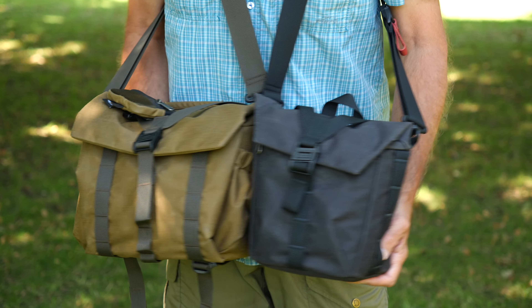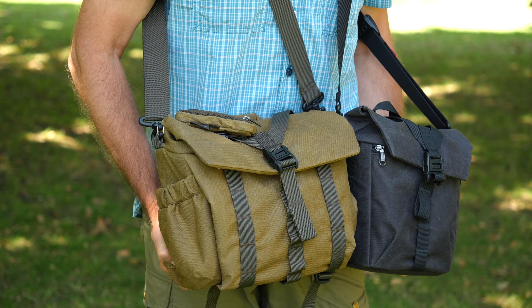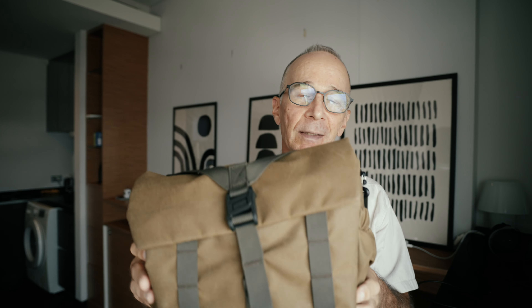In the Wotancraft Pilot bag lineup, these two bags are sort of in the middle. There is one bag smaller than this — a two liter bag — and this one is three and a half liters. Then there's one bigger, a 10 liter bag, and this one is seven liters. So there's a bag for pretty much every situation. I'll put a link to the Wotancraft website below — it's not an affiliate link, I get nothing from it, it's just there so you can explore their products.